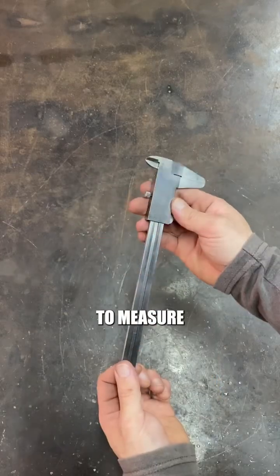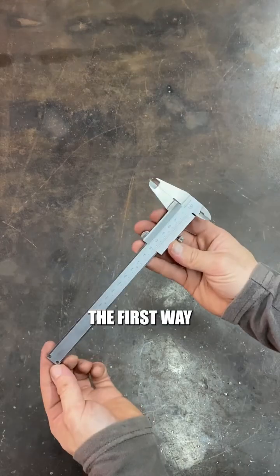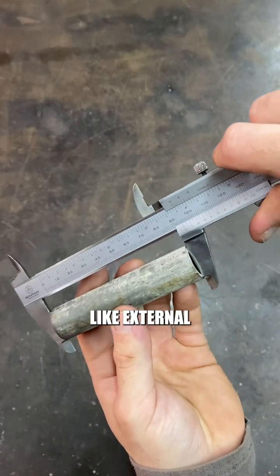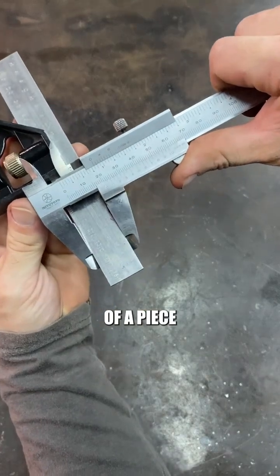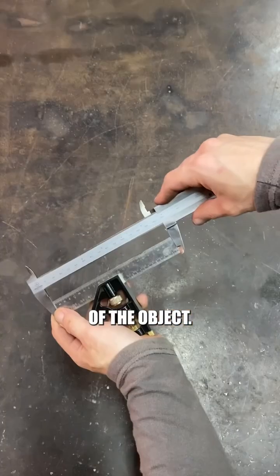Did you know there are four ways to measure with a caliper, and I bet you don't know the last one. The first way is the one that everyone knows: outside measurements, like external diameters or the width of a piece of material. You just close the jaws on the outside of the object.